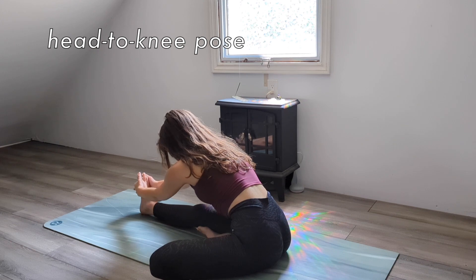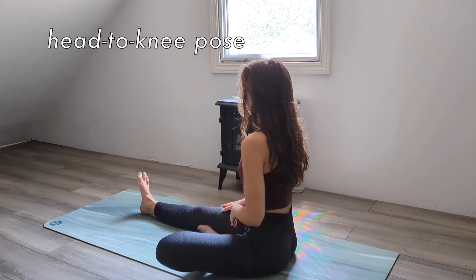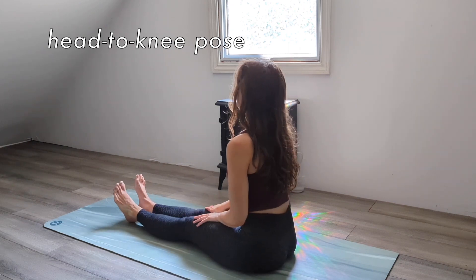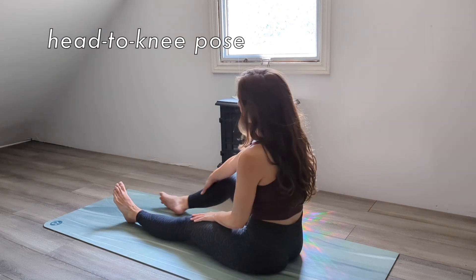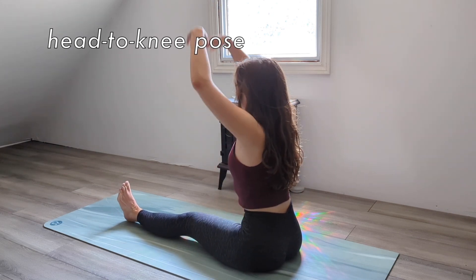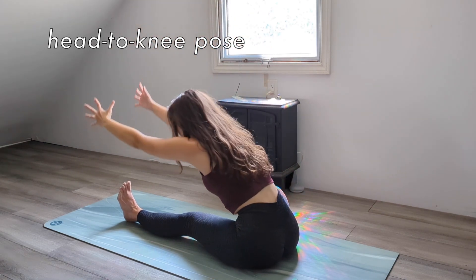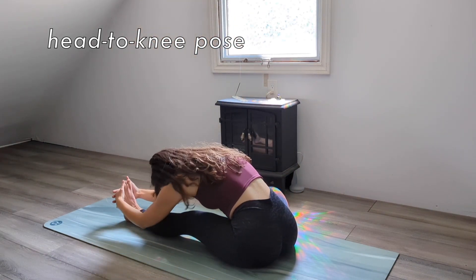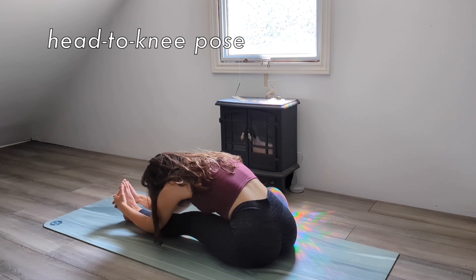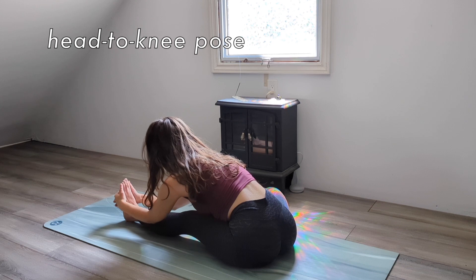Inhale to lift your torso and switch sides. Bend your right knee so the sole of your right foot rests inside your left thigh. And with your thigh engaged and your foot flexed, inhale to reach your arms up. Drop your shoulders, engage your core, and exhale to fold over your left leg. Only fold as far as comfortable for you while keeping your spine and your legs straight. Breathe as you hold here.